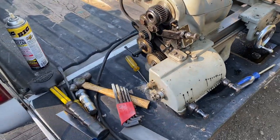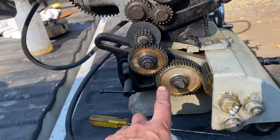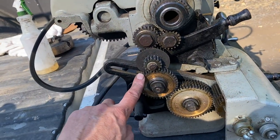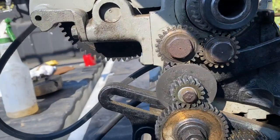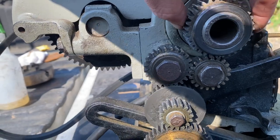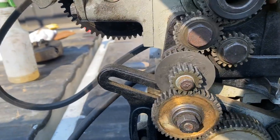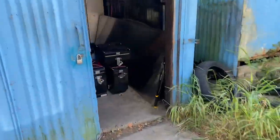Here's the really cool thing — somebody really knew what they were doing because this doesn't have zamak on it anymore. Somebody has replaced all of the gears with really good quality gears. I have a feeling this lathe is going to be really quiet, because usually with zamak they're all worn and there's a lot of slop. This lathe isn't that way at all.